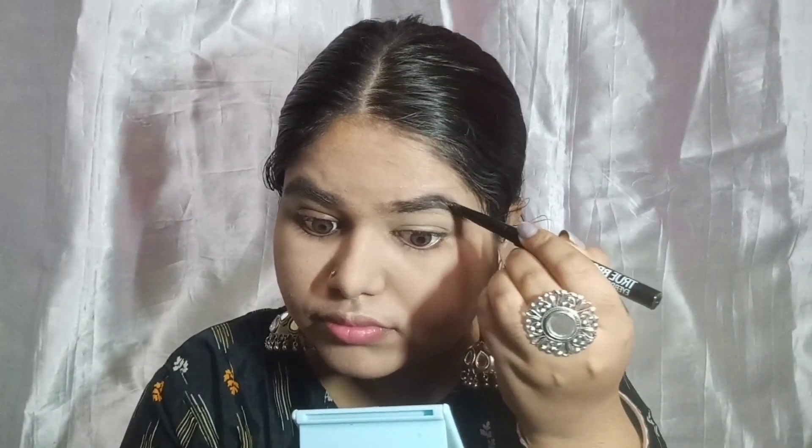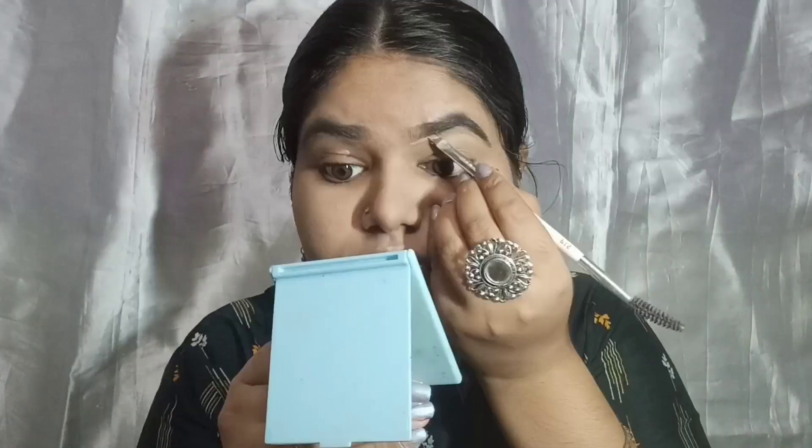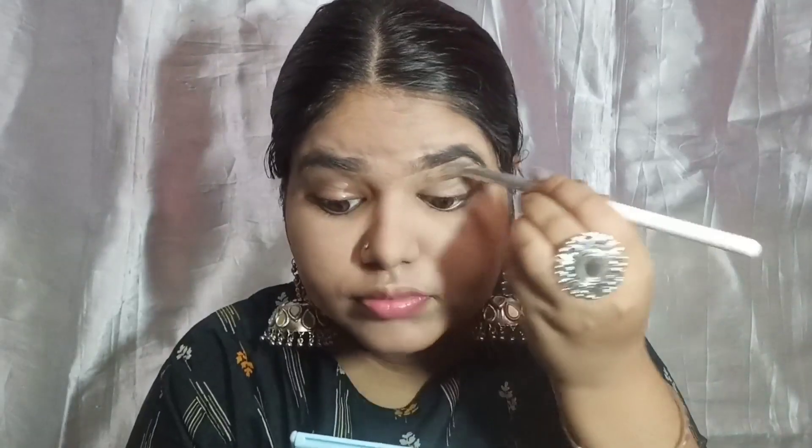For the concealer I'm using Insight concealer on my eyelid and blending it out. Then I'm using an eyebrow pencil for my eyebrows. I make a really beautiful shape for my eyebrows, fill them in properly, and you can see the difference between my two eyebrows after filling them in.